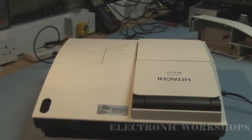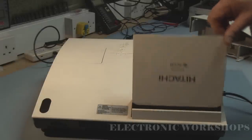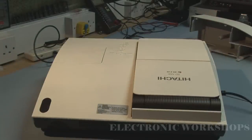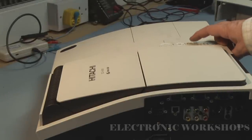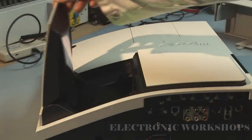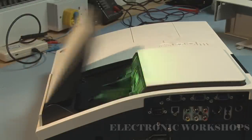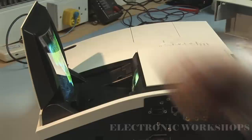This is a HITACHI model number ED-A100 overhead projector. The problem I have with it is this mirror opening hinge — if you see it here, it's just flopping about, there's no control over it. I'll just go to power it up now and we'll listen to it. As you can hear, there's a motor buzzing away inside and the image just came down by itself. It just won't come back.